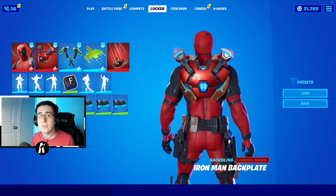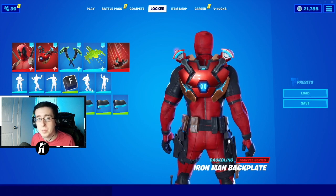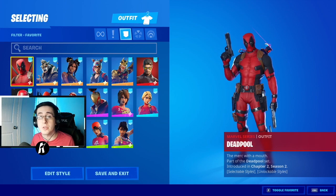Yo what's going on everybody, welcome back to yet another video. What I got for you guys today is the best comments for the brand new back wing Iron Man back plate. As always make sure you guys hit that like button down below and enjoy the video. Now to begin the video I'm going to first start by showing off the skins.